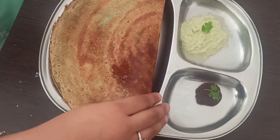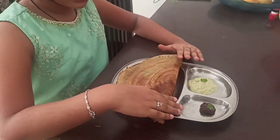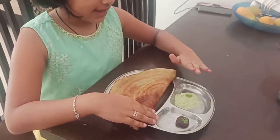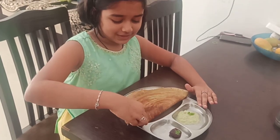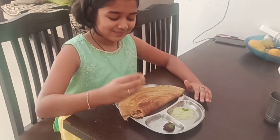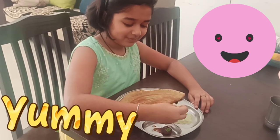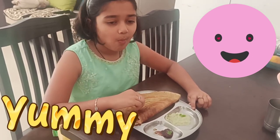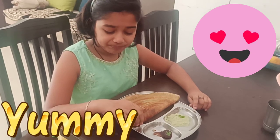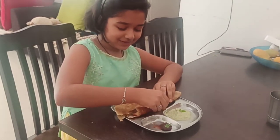Guys, look at this — how tasty it looks! The perfect combination for this dosa is the ginger chutney, and you can also use a bit of coconut chutney. Let's taste it. It tastes so amazing — let's taste the upma, let's taste the pesaretto.